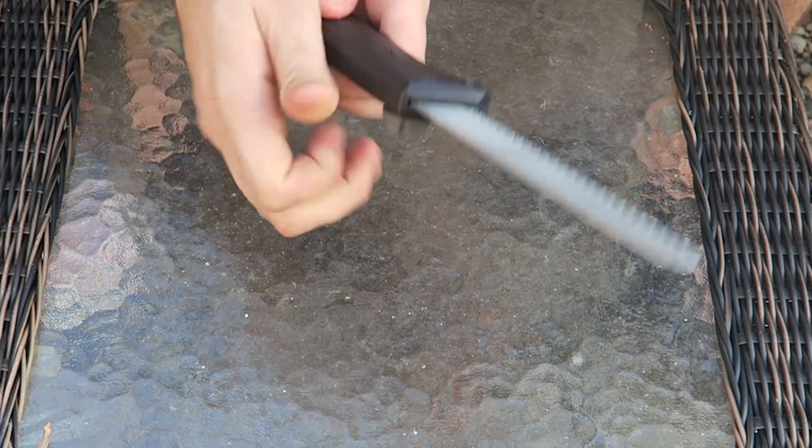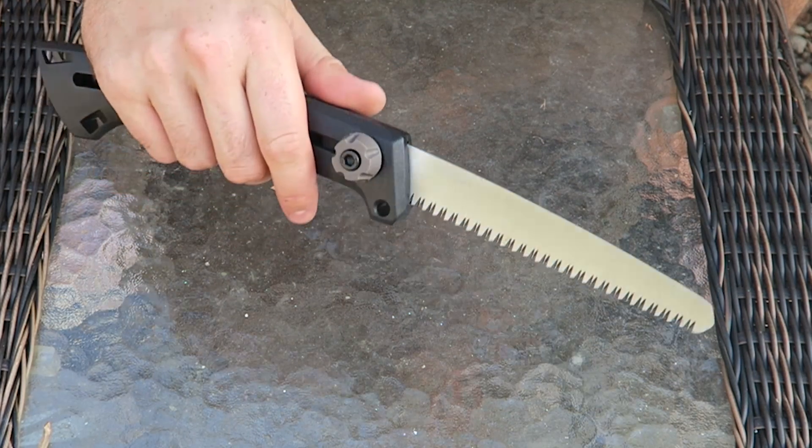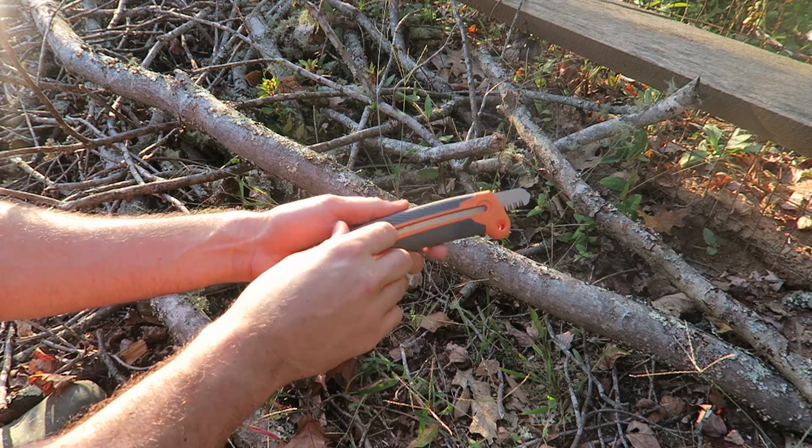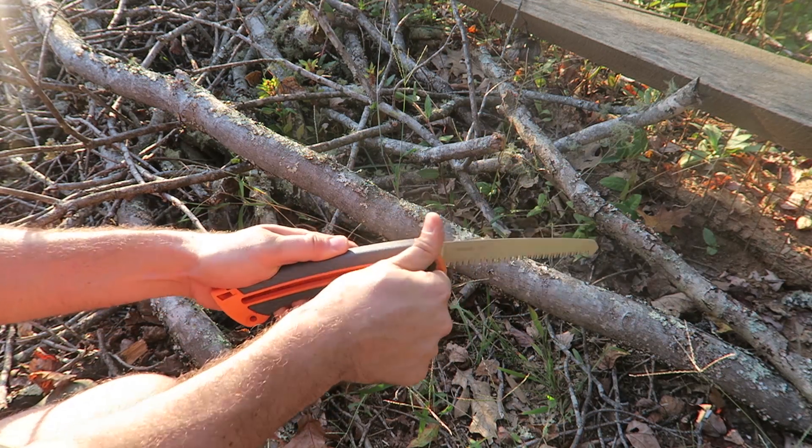Let's go put it to the test and see how big of branches we can cut. I have a few branches over here I have to cut up. Let's say I'm camping out and I need to get a bunch of firewood.